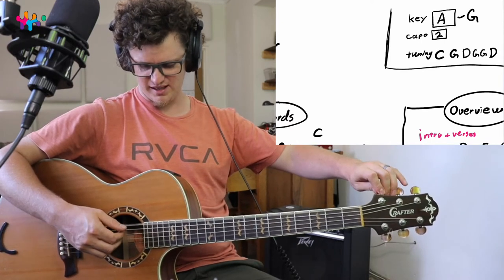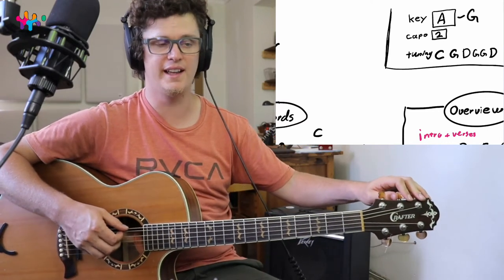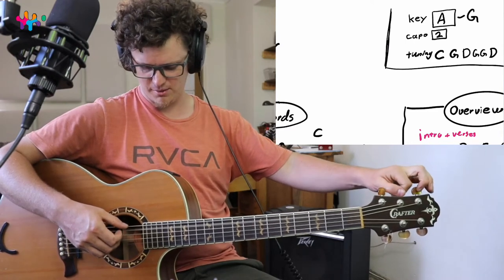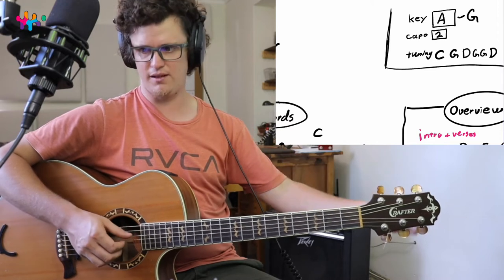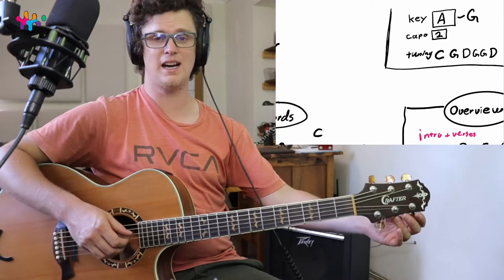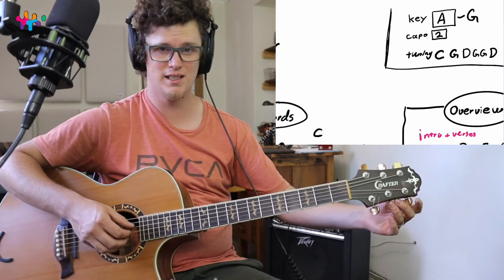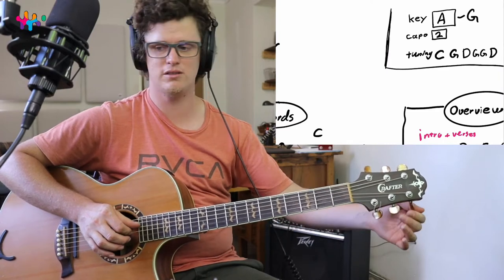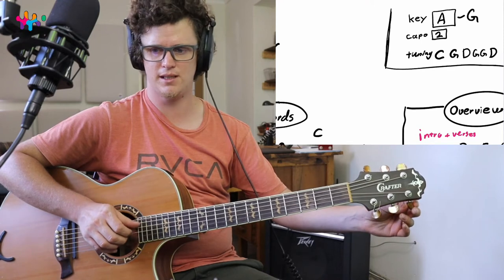The next string is going to be G. I just taught a lesson on a NeedToBreathe song called Garden, which uses open G tuning — this tuning is similar but a little different. Then the G string goes down to D, so we're going to take that down slowly, because otherwise your string might snap.